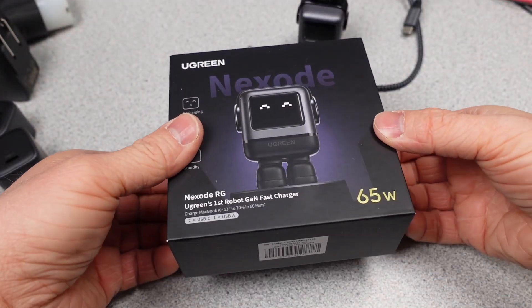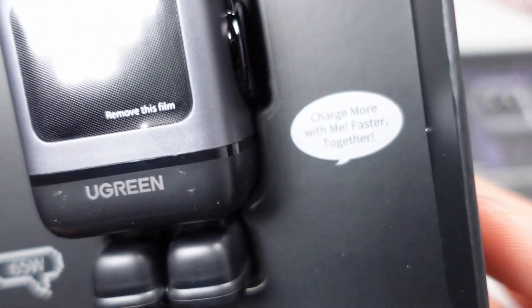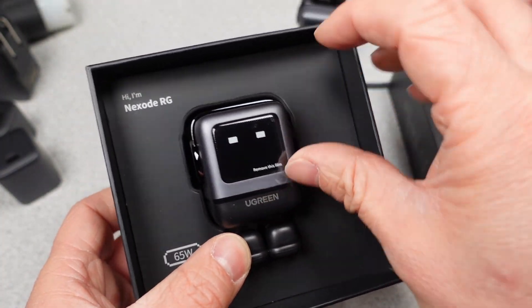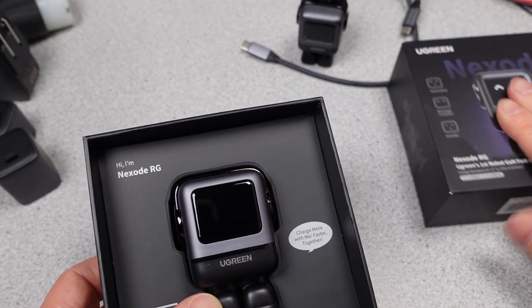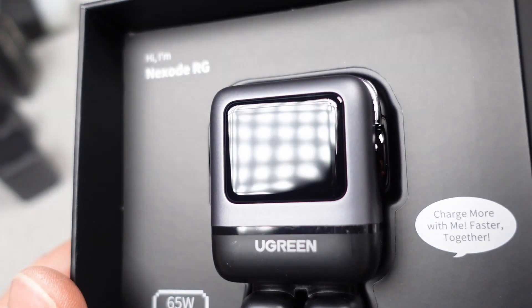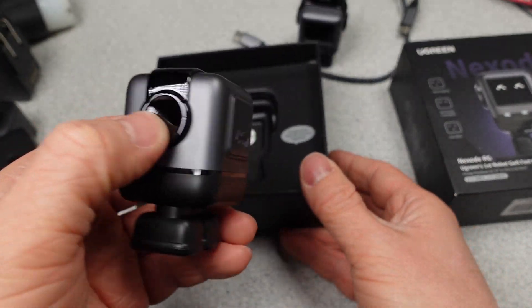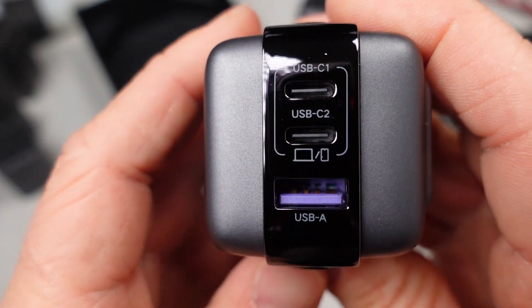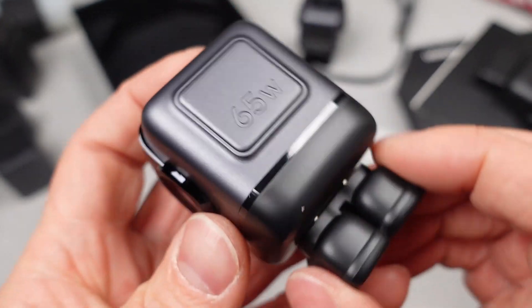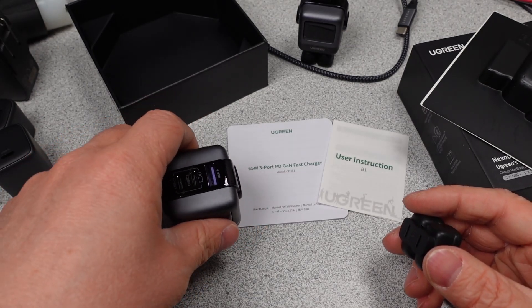First up is the Ugreen 65W 3-Port PD GAN Fast Charger Robot CD361. These adapters are newer on the market and represent some growth in Ugreen's power products. It comes in a big box — I struggled to open it. They put the little robot name inside, and it has a peel-and-stick on the screen face to make it look like it's on. The feet come off to reveal the plug poles.